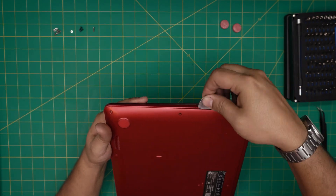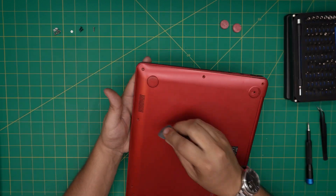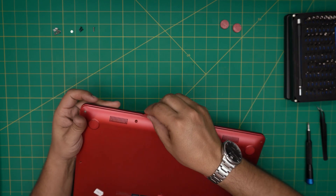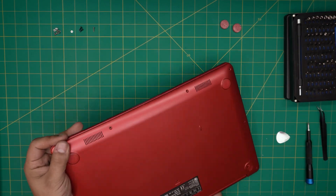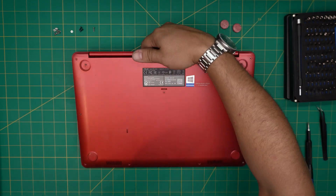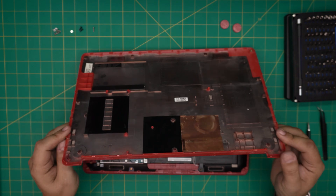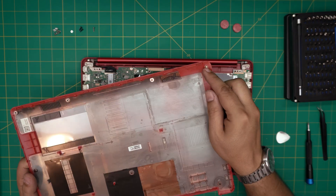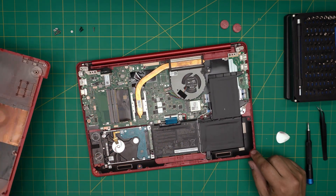The sound it makes sounds really awful and you feel like you're breaking it, but that's fine — you're not actually breaking it. Work yourself all around the sides and do the same on the front end — lift up. Once you've finished, grab the cover from the side, bring it up, wiggle it around and it will come loose.